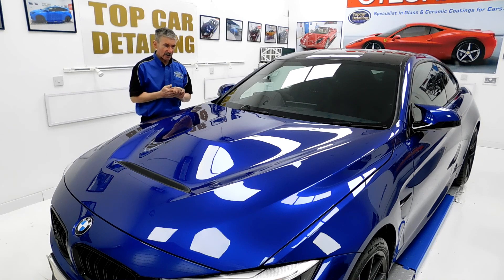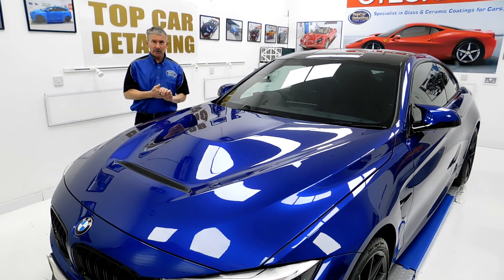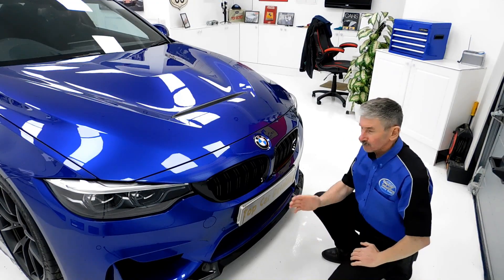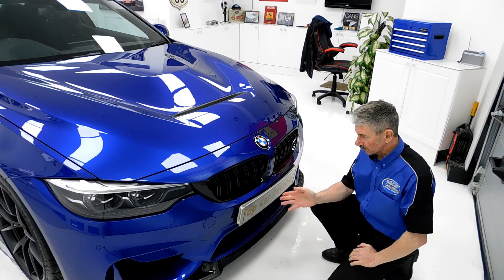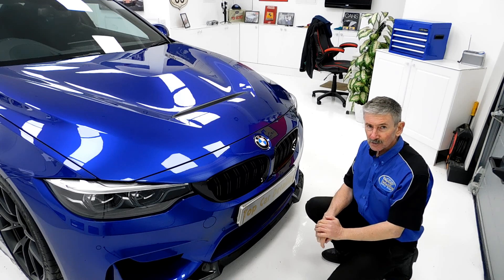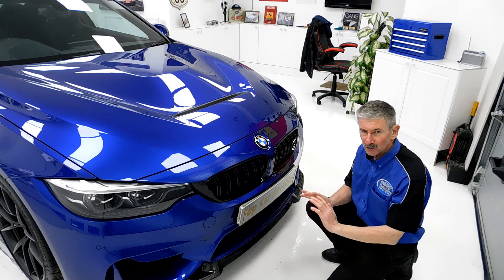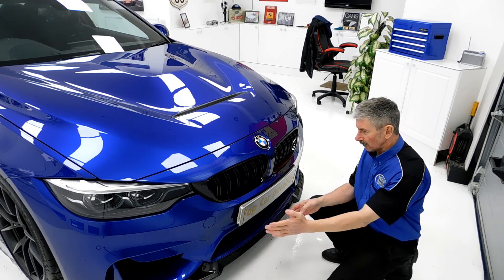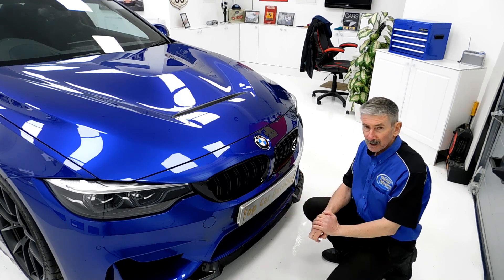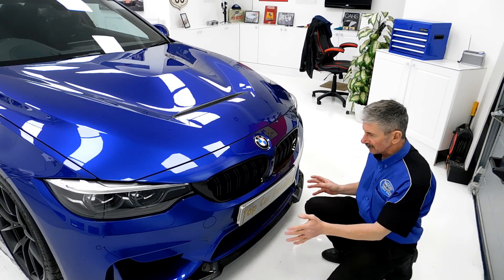The gloss level on this car now is truly amazing. As you can see, it looks like a complete mirror, and that's what it's about here at Top Car Detailing — we want to give the customer their car back like brand new again. We also had all the number plates and number plate holders off, as we always do here, because we want to get to every area on the car to make sure it's machine polished and the job's done properly. The backs of the number plate holders have all been dyed in G-Technic C4 permanent trim, and everything's back on now.